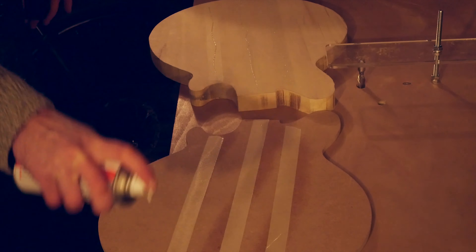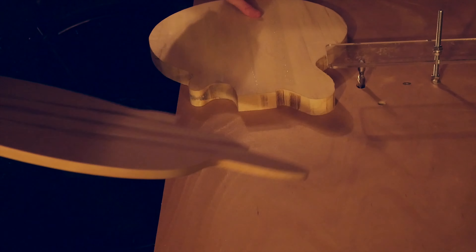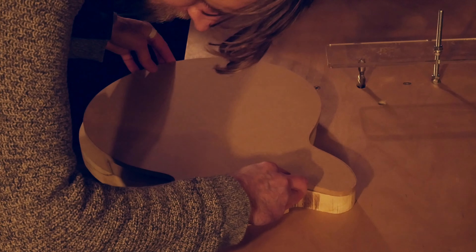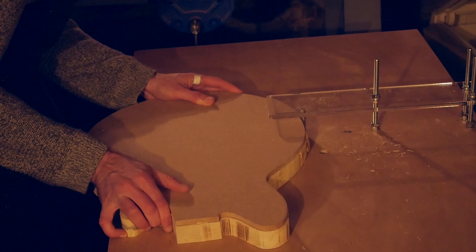Finally, it's time to attach the template to the body blank with masking tape and superglue. I've set up the router table so the bearing of the bit rests on the template, and I've made an acrylic guard that I can bring down to just above the workpiece, as I want to keep my fingers well away from the exposed router bit.